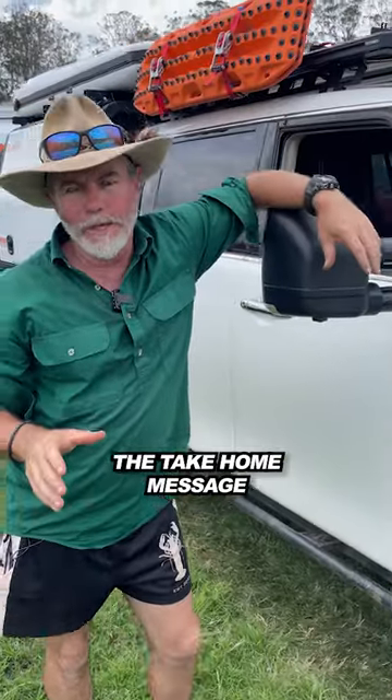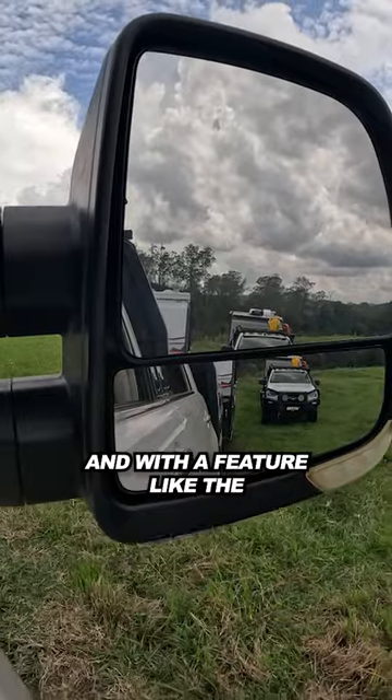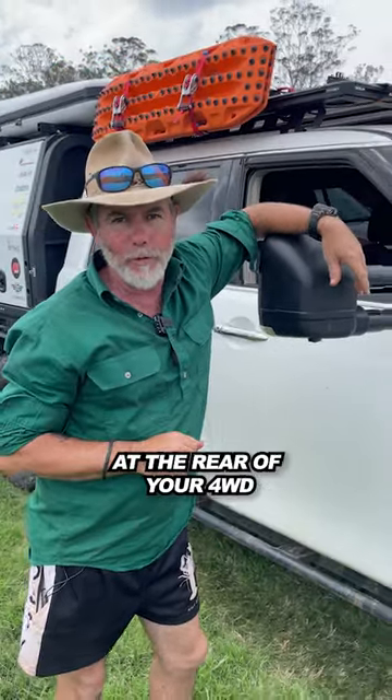Now, of course, the take-home message from all this is being able to see exactly what your van is doing. And with a feature like the extendable mirror from Clearview, you'd be amazed at how much vision you get at the rear of your four-wheel drive.